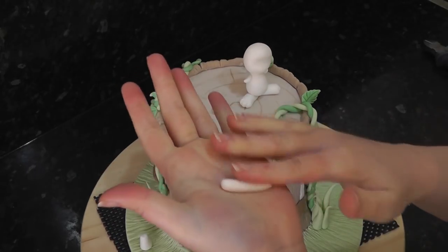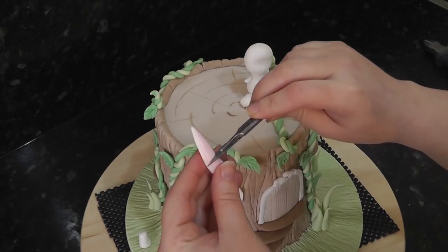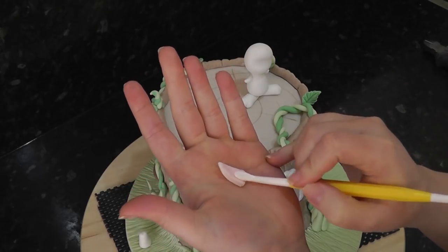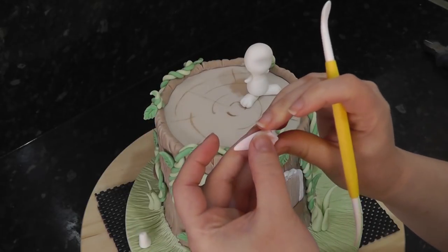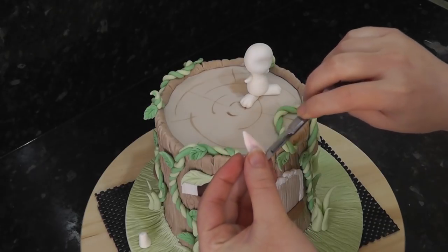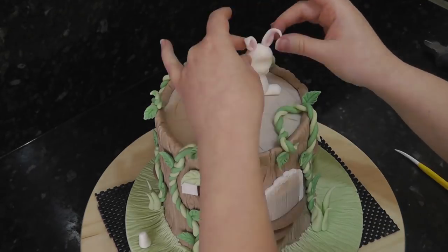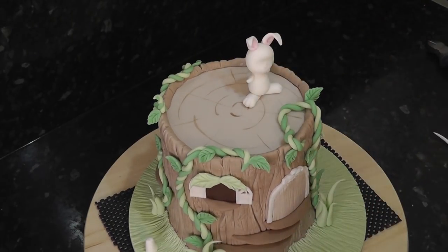For his ears, start with a tapered sausage and flatten it, then add a smaller identical shape in pink inside it. Trim the bottom and then thin the base with the dresden tool to pinch it together. Add to the head with water. Create a tiny pink ball for a nose and tap it into position.